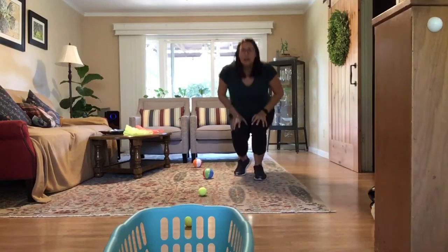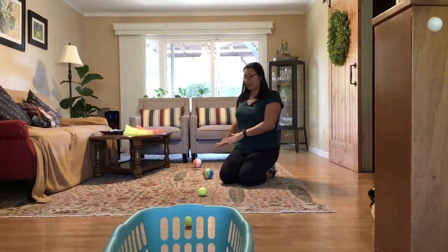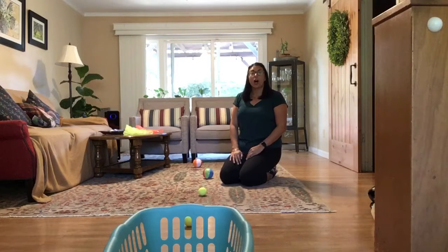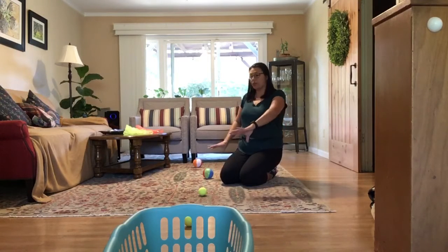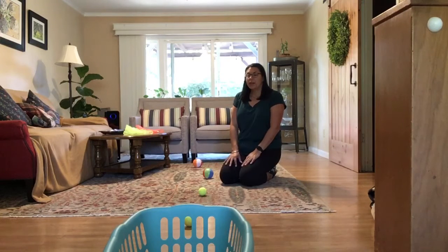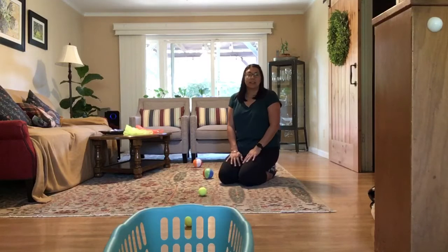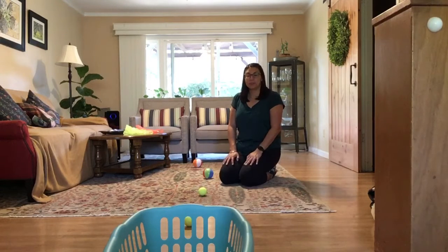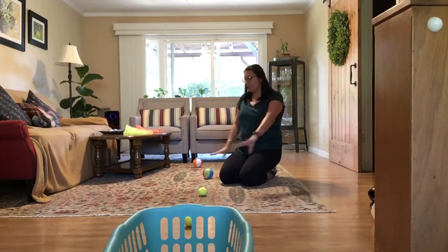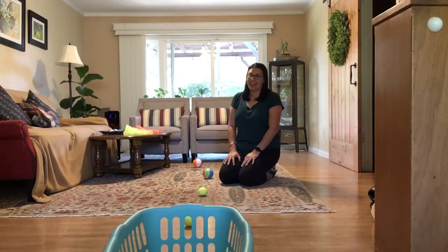Get all your equipment out and set it up just like this. If you have a long hallway, this is a good activity to do in a hallway. If your living room or bedroom isn't long enough, a hallway is a good place, or maybe even outside if you have a backyard or some space. Go ahead, press pause, go get all the equipment, and when you come back hit play and we'll begin.